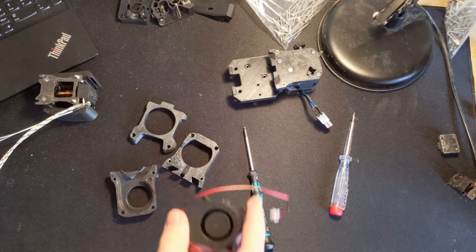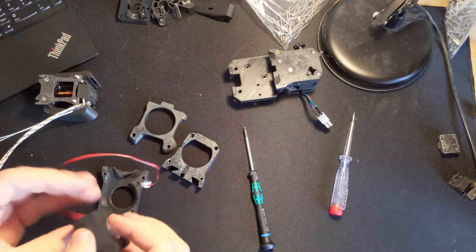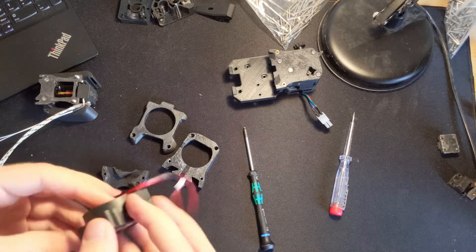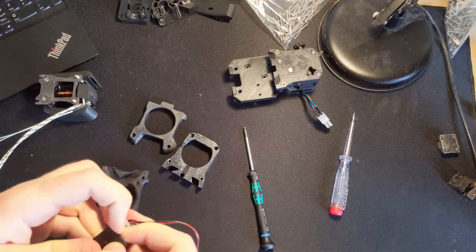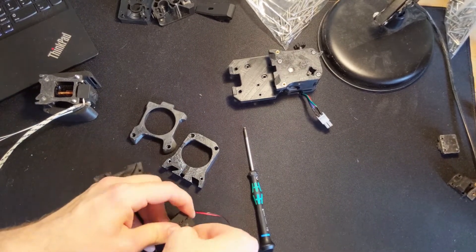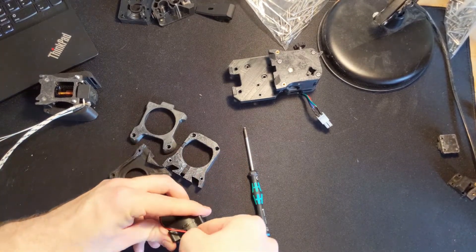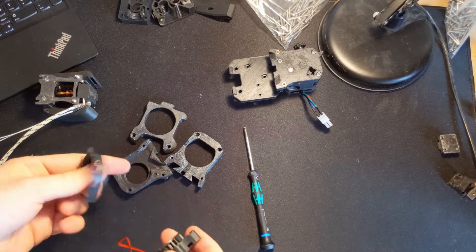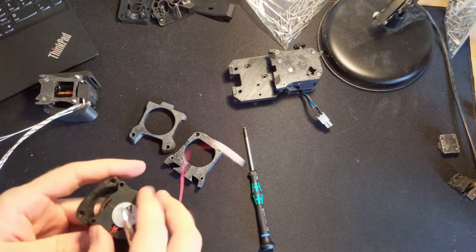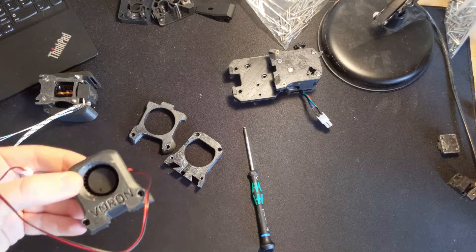Next thing is gonna be this fan. In order for this fan to fit into the hotend assembly, the shroud needs to be removed. All around the fan are these little clips, and if you push in on these — I like to use a screwdriver — you can just unclip the parts and easily take off this shroud. We are not gonna need it because this fan is going to be installed in the new Voron shroud.